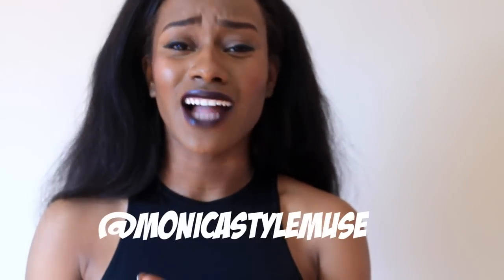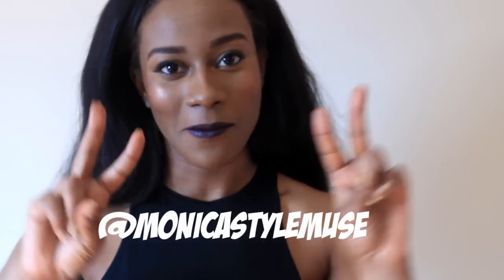Hi guys, thank you so much for watching. I cannot tell you how happy I am — we already hit 5,000 subscribers. I want to hit 10k, and I know I can't do it without you and your friends and everyone else. So please make sure to tell everyone to keep subscribing to Monica Style News. I love you. Bye!